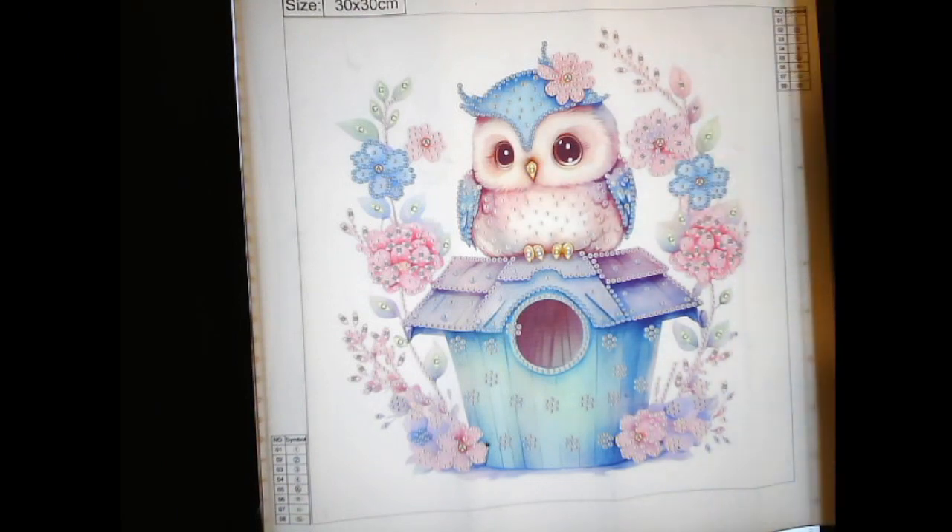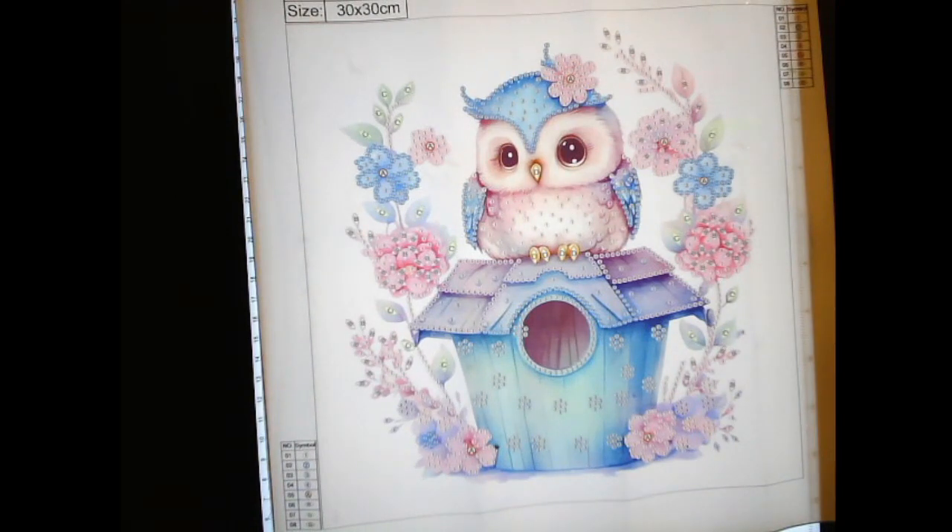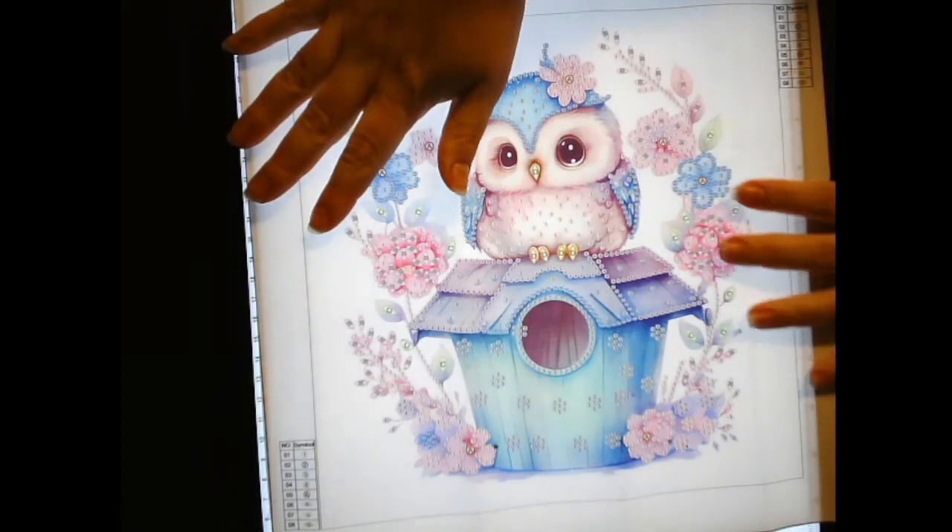Hello, hello, my lovelies. Welcome to Amanda's Crafty Corner. I am Amanda and this is my Crafty Corner. Today is Thursday and that means it is Diamond Painting Thursdays, and as you can see, I have another special diamond here.